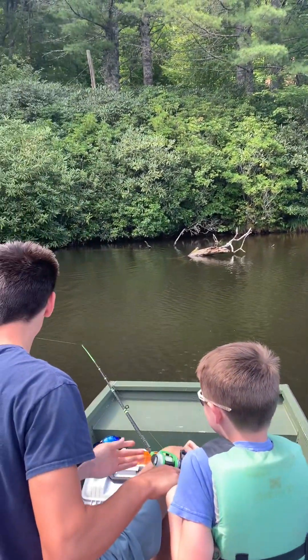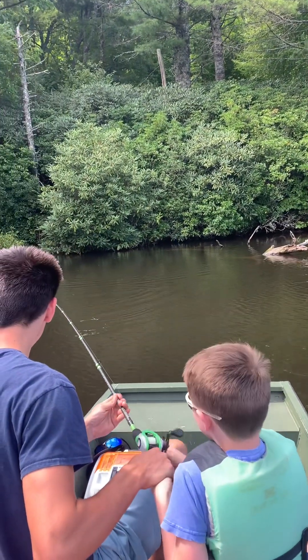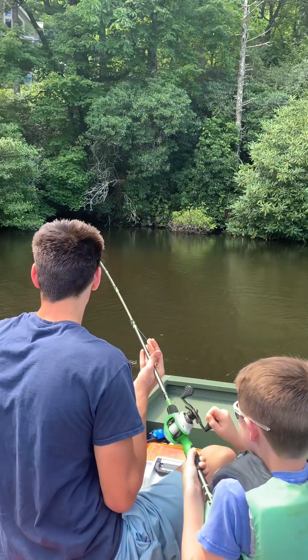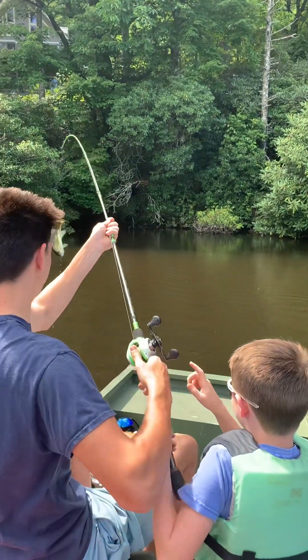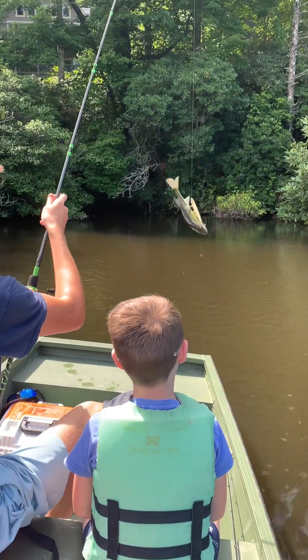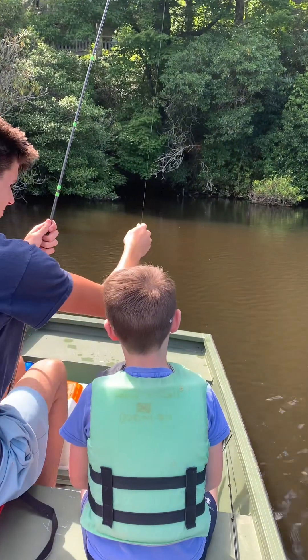Keep reeling, come on Kase, hold it tight, hold your pole up. Not too much. Alright, bring it in here. Stop, stop, stop reeling. Alright, let me see. Oh, look at that — that joker tried to hit him about missed it, hooked him on the side instead of the face.